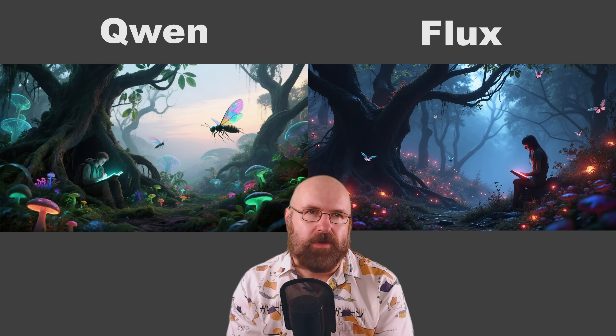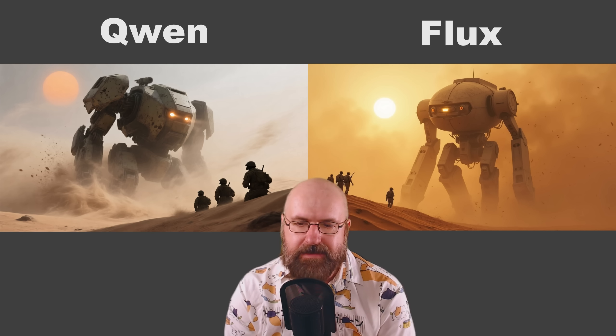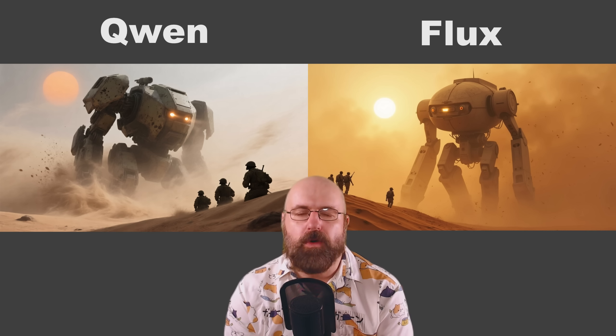Here we have this fantasy forest. Gwen did a great job creating a beautiful atmosphere with nice colors that work well together, but also good color variation — mostly a green theme, but with a little bit of pink and violet and a nice landscape in the back. Flux is also doing a pretty good job here, but the elements feel a little bit too plasticky. Next, we have a battle mech, and this is the first time I would actually give it to Flux where it just looks better and more atmospheric.